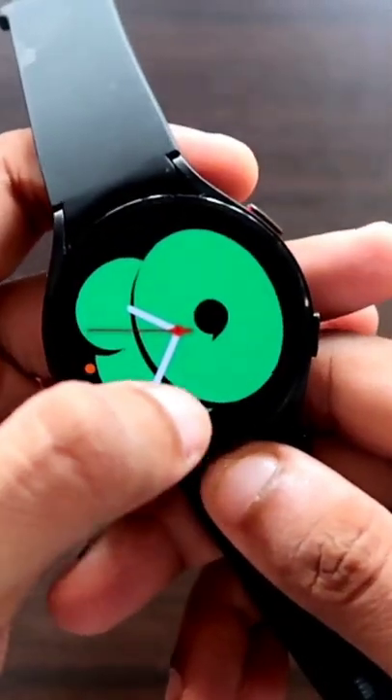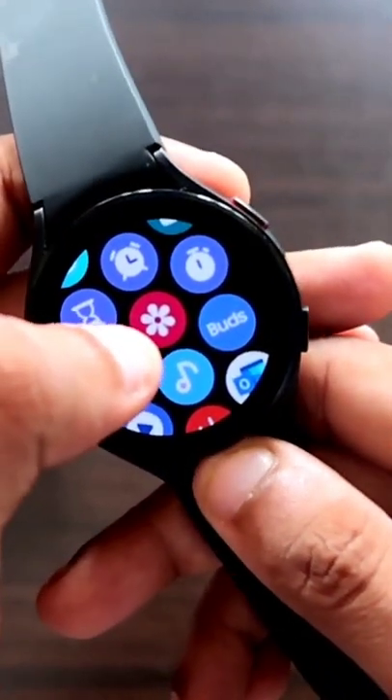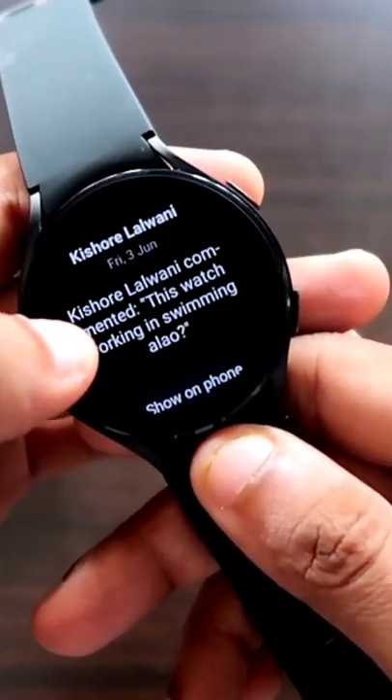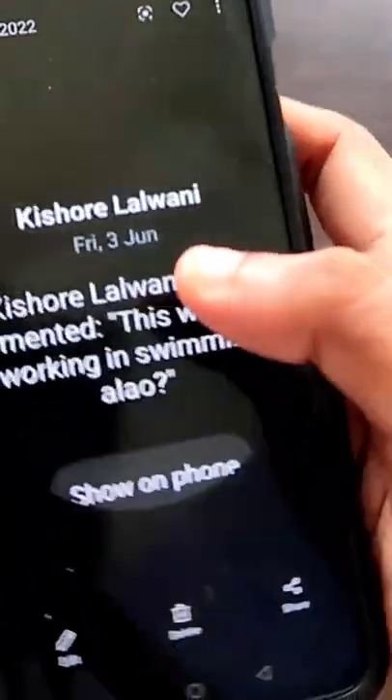You can find this screenshot by going to the photos or gallery app on your watch itself. If you click on the gallery app, you will see that the screenshot will be saved here. The best part is, as soon as you take a screenshot, it will also be saved on your phone automatically.